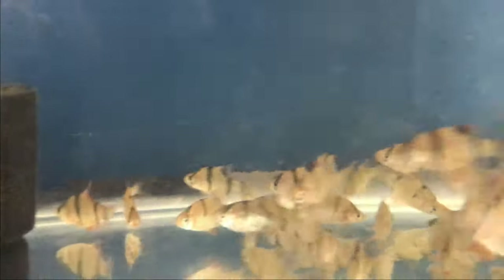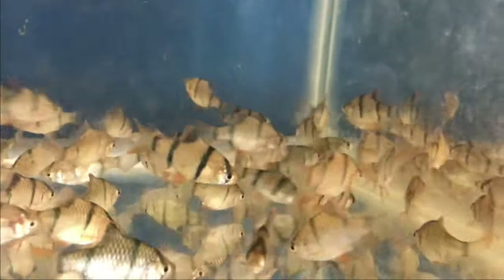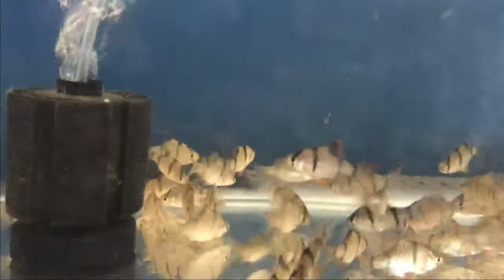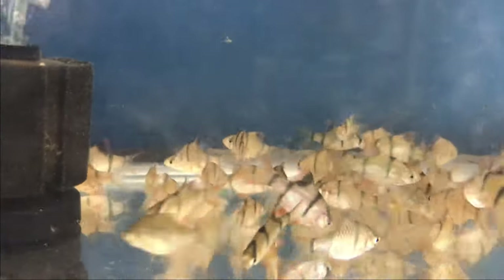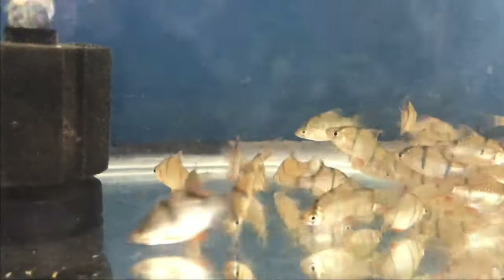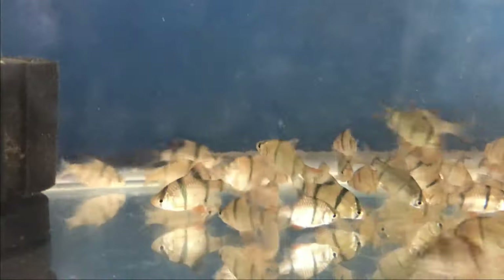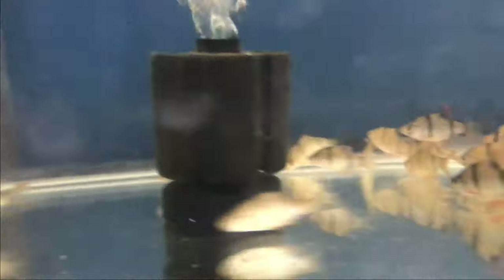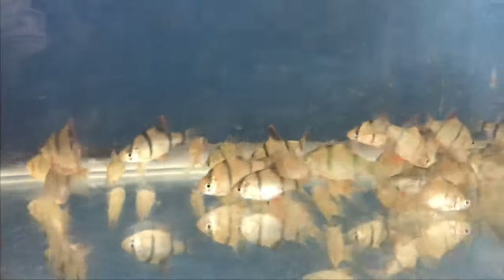Now we have a tiger barb. This one will be locked in a tank. This one is not adult, it's not about the breeding size. It's dark and light.